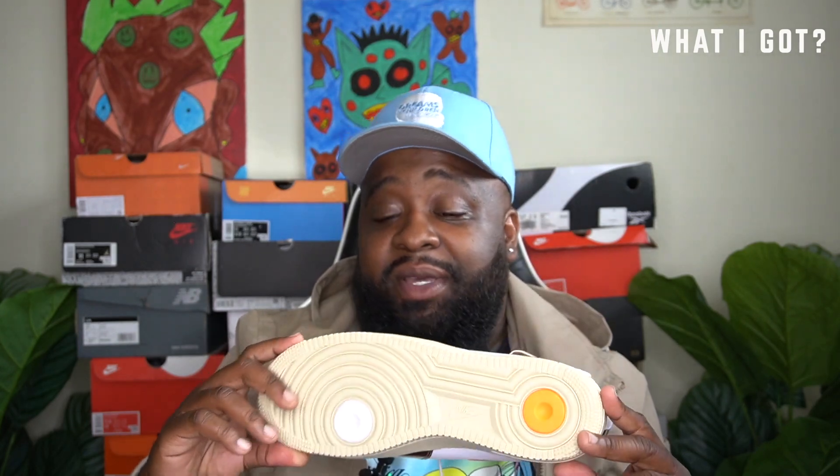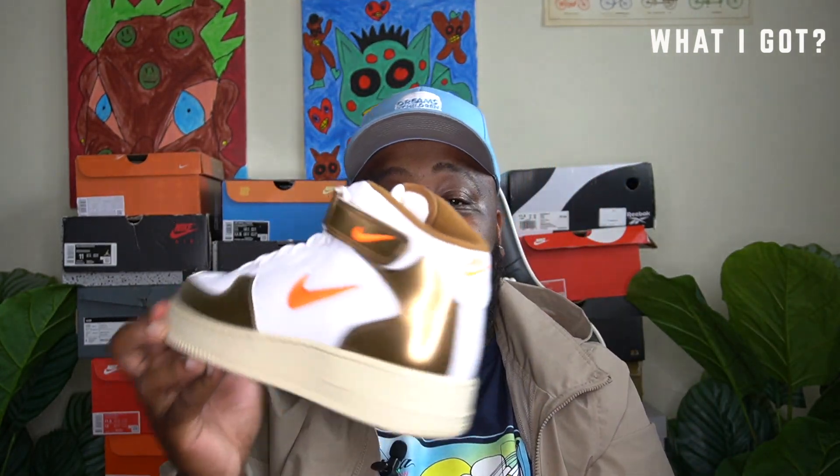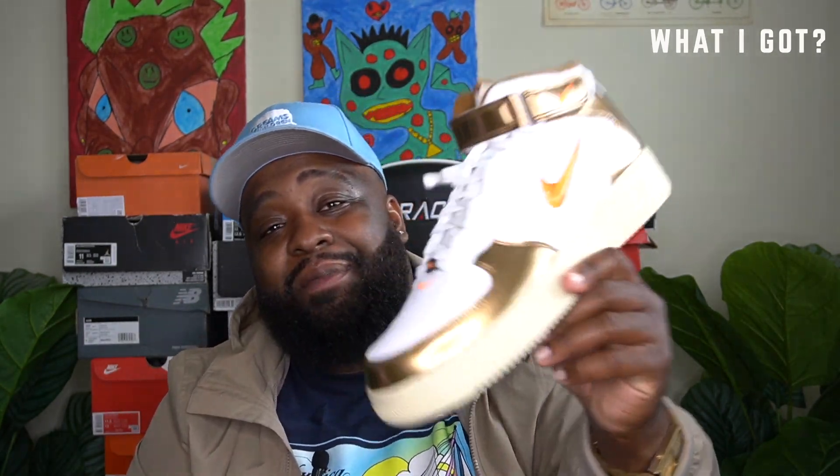I'll show you guys in a later episode. But yeah, man, if you got these, let me know in the comments — I would love to see some of you guys' fits that you pulled off. Because this is an amazing shoe, man. Like, first look you're like, what am I going to do with this — with this hint of orange, this white, this brown? These things are crazy, man. So Owl Brown Air Force One — make sure you guys go get y'all a pair.